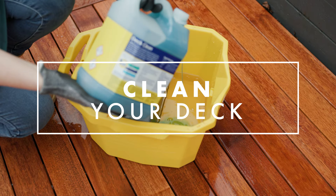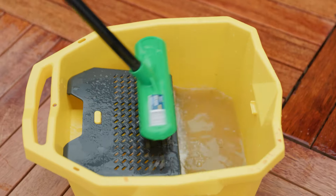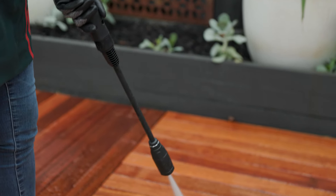Use one part deck cleaner to four parts water, mix it thoroughly, apply generously all over the timber with a brush, and then leave for 10 to 20 minutes. After that, rinse off with a high pressure or garden hose.